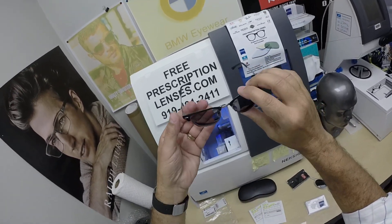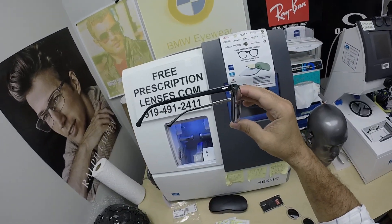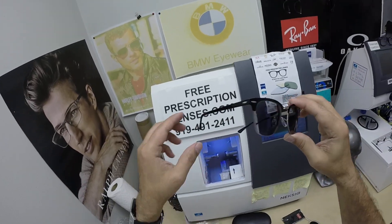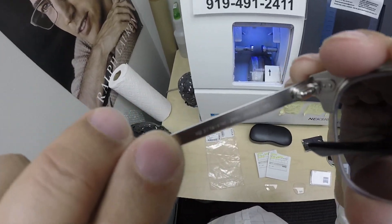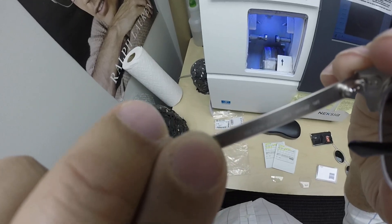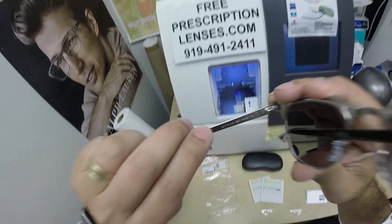Did I tell you that I really like this new Ray-Ban frame? This is really, really cool. The black temples, the black front, silver bridge, silver rivet. So again, this is the Ray-Ban 3716VM — VM, very metal, I don't know what that stands for — size 50, color 2861, the black on silver.